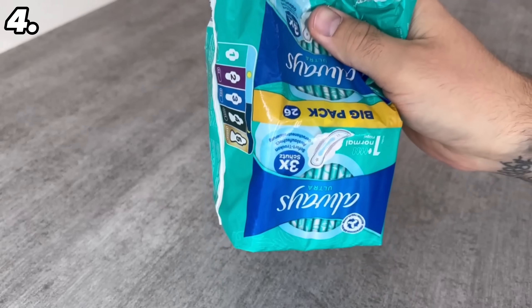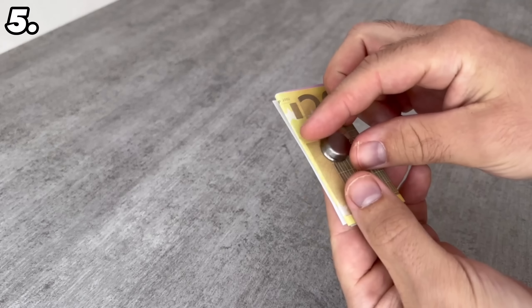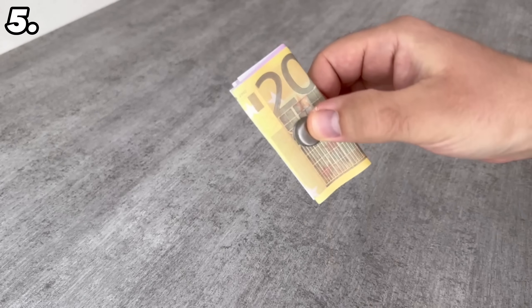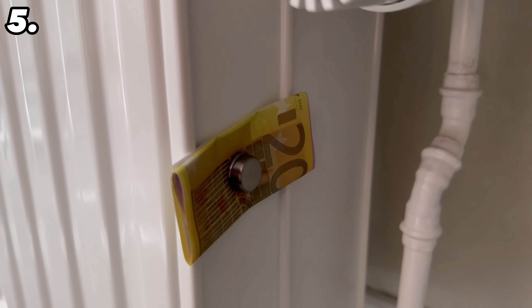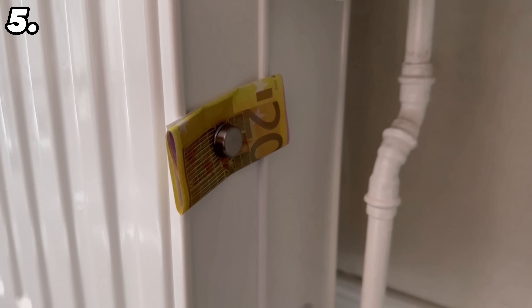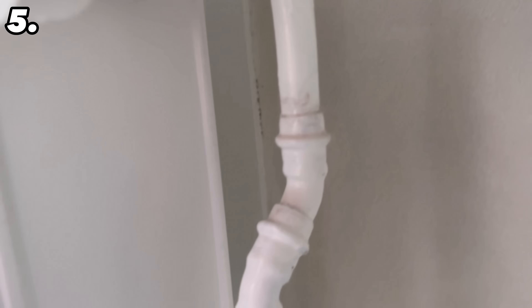For the next trick you need a few notes and a magnet. With this magnet you can clamp your money to your heater — of course sticking it visibly on the front is not ideal since everyone can see it directly. But it's a really good idea to stick the money behind the heating, because burglars usually have very little time and won't get the idea to look back there.